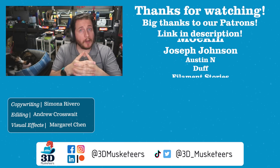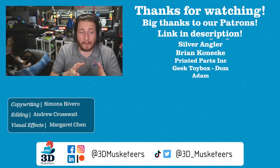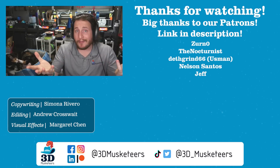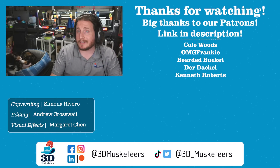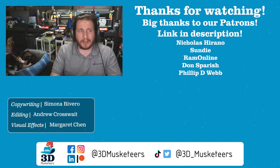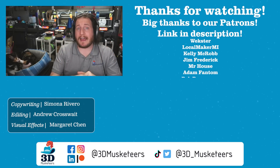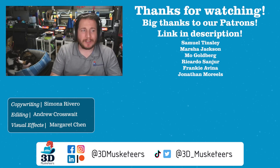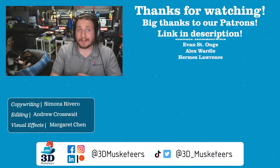Thanks so much for watching this video. We hope you enjoyed it — if you did, leave a like and get subscribed. Massive thank you goes out to all of our Patreon, PayPal, and YouTube channel member supporters whose names are listed at the $5 tier and higher. Right below me will be our first look at the E3D Revo system because it's kind of amazing, and next to that will be our look at nozzles which we just did last week. We'll see you guys in the comments in the next one.